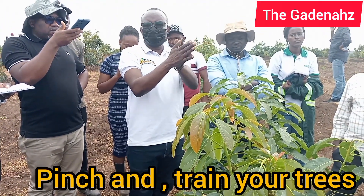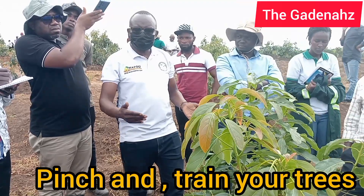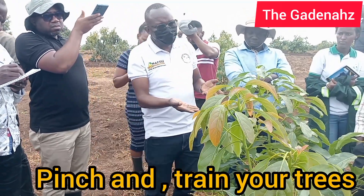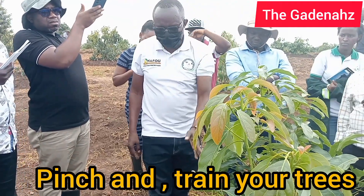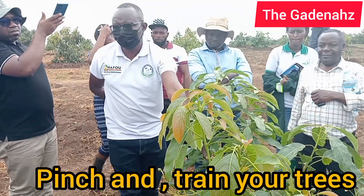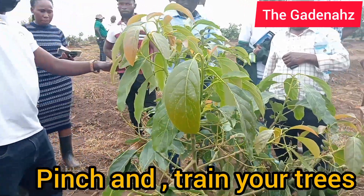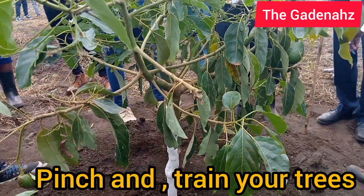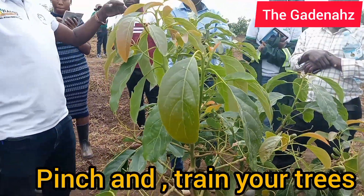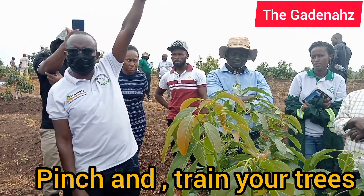When trees grow to six or seven months, they grow left, right, or in the middle. During training, we come and shape them — remove the middle dominant shoot so that upward growth stops and energy goes to the branches. We need three or four branches, which you can't get when there's a dominant shoot feeding on everything. We balance the trees, raising the shape every two months until we reach two and a half meters. Anything that grows above that must be slashed — it is a continuous job every two months.